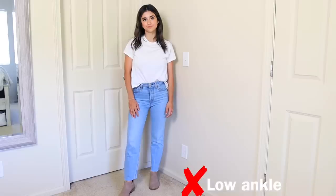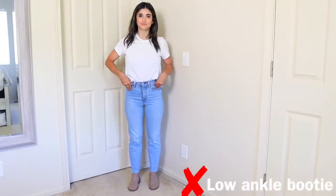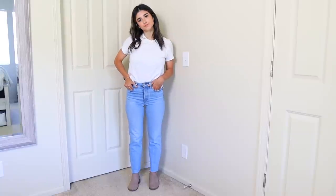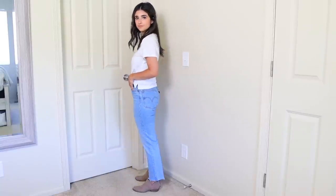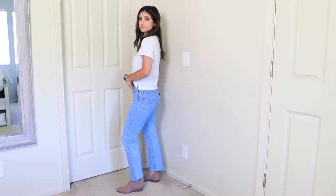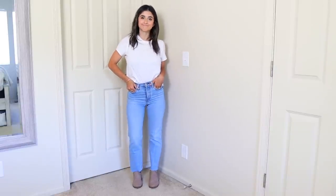Ballet flats make the look shorter and aren't the most flattering with this jean style. Low shaft ankle booties — especially with a rounded toe — also make the look look very shrunken. This shoe isn't the most flattering with a straight leg style, especially if the jean is really wide. If you have more of a slim skinny style you may be able to get away with the low shaft ankle booty, but I'd just avoid it.